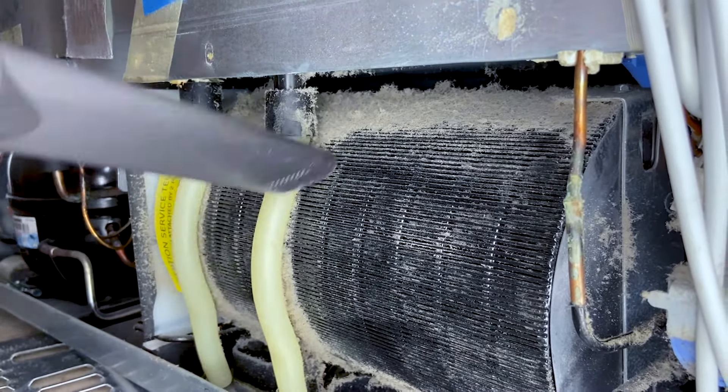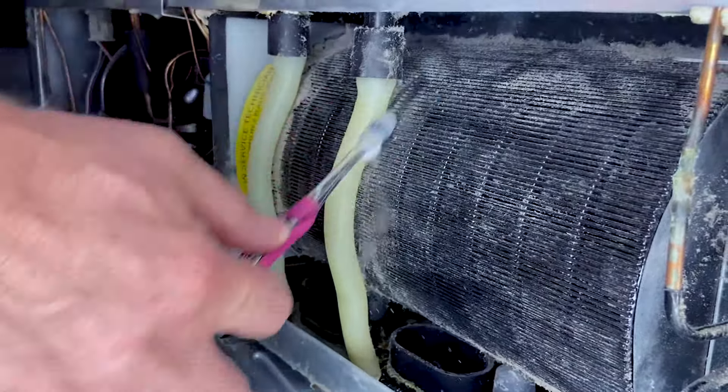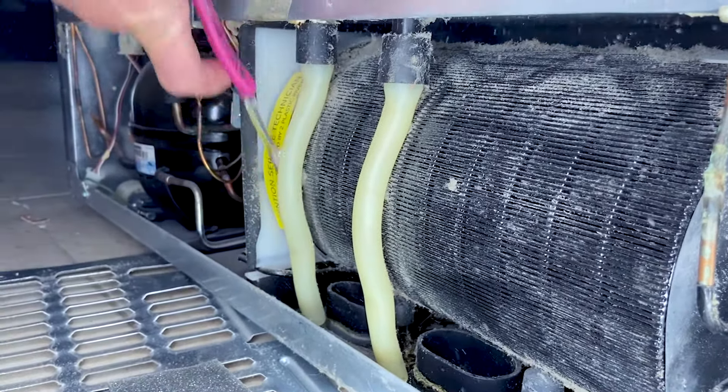Step five: scrape and spray. In all likelihood, your negligence will have resulted in some stubborn spots that won't come off via suction. Use a stiff toothbrush or paintbrush to scrape the crud off these areas, and maybe use a can of compressed air to spray those tight nooks and crannies you can't quite reach.